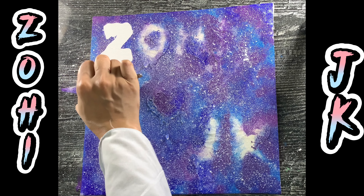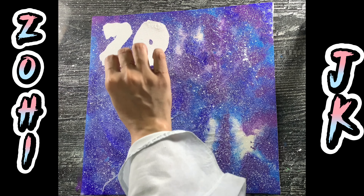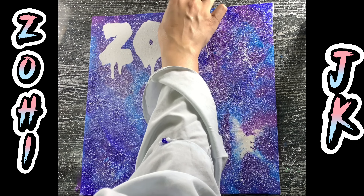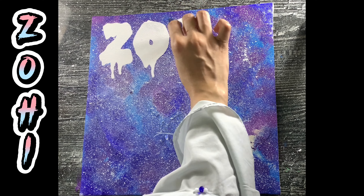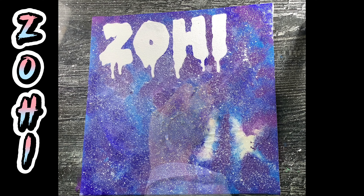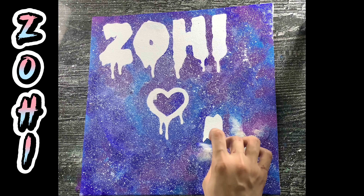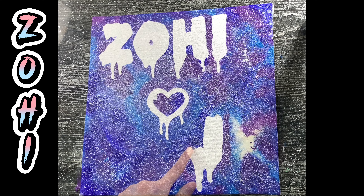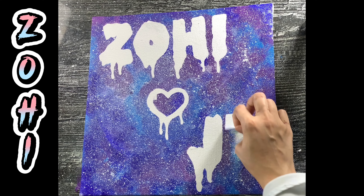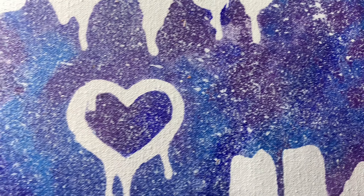So here comes the final part. I am doing it with my hands as it's the most convenient for me. Sometimes tape removing also gives a huge satisfaction. I hope my hard work paid off and it looked beautiful.